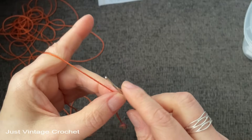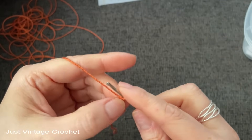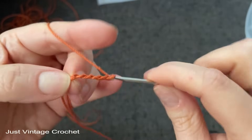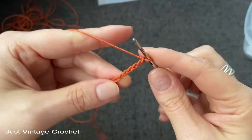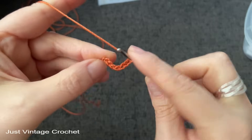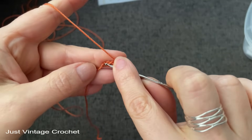It says here to chain eight and join with a slip stitch. One, two, three, four, five, six, seven, and eight. Join with a slip stitch. This is a US-written pattern, so we will be working with US terms.